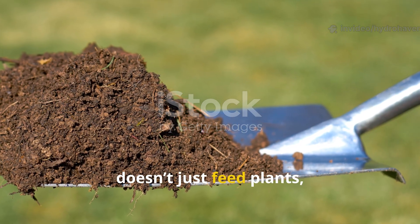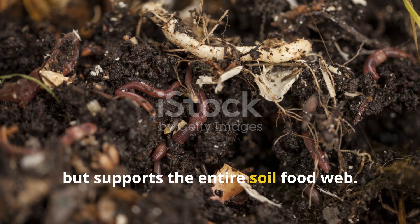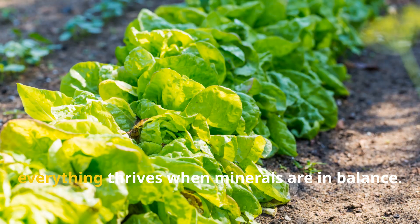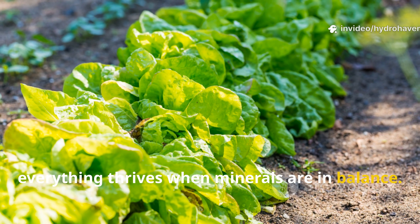That's what happens when your compost doesn't just feed plants but supports the entire soil food web — from microbes to fungi to worms. Everything thrives when minerals are in balance.